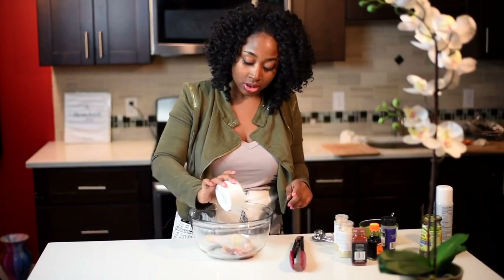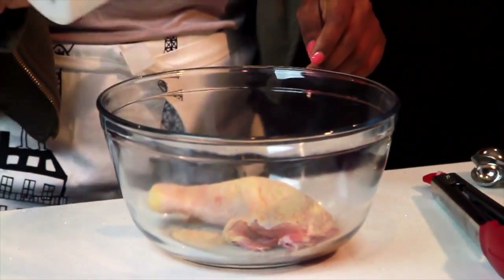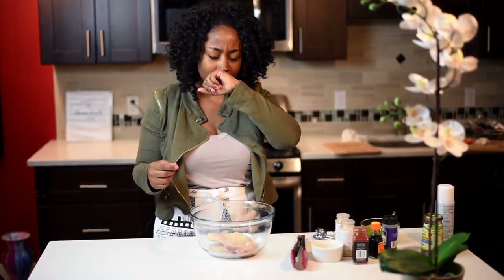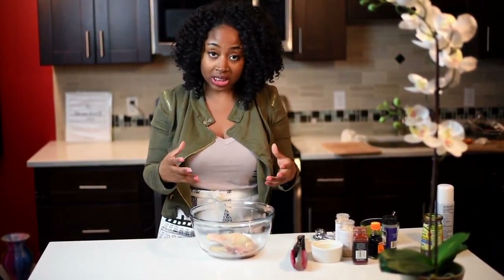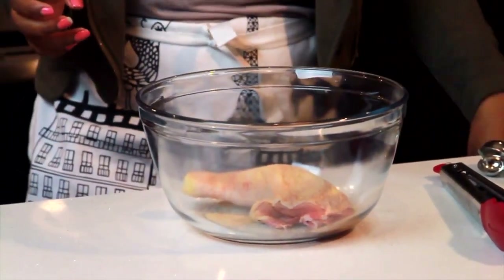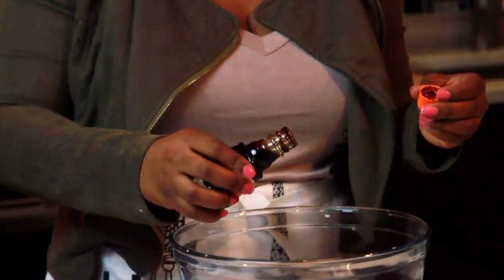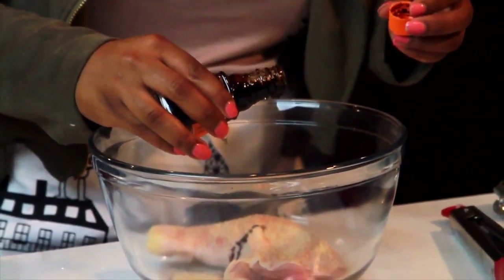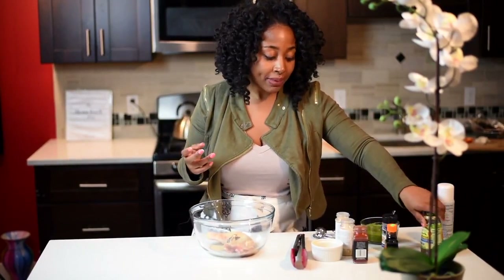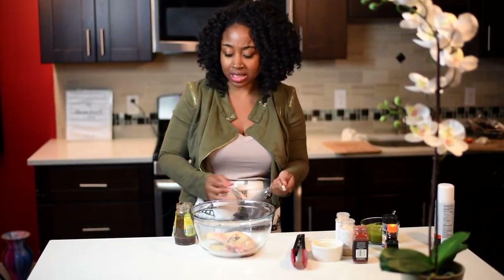I'm going to add all of that to my chicken, just like that. When you're making it with multiple portions of chicken, make sure there's enough seasoning to coat all the chicken. Then you're going to add some gravy master. I love gravy master with anything that's roasted — especially when I make turkey for Thanksgiving, it's really one of the secret things that takes it to the next level.